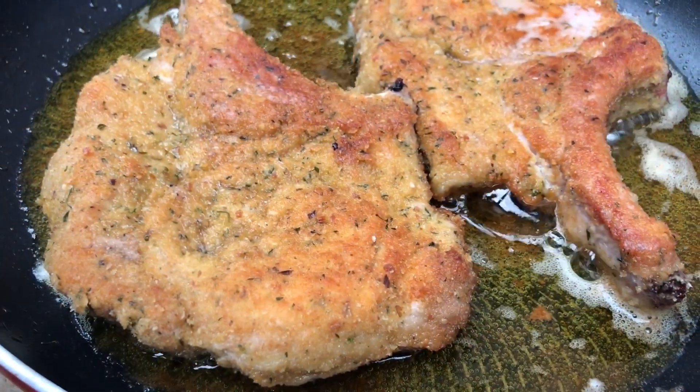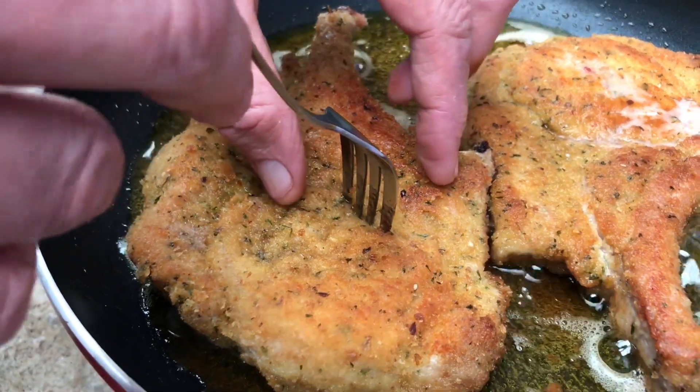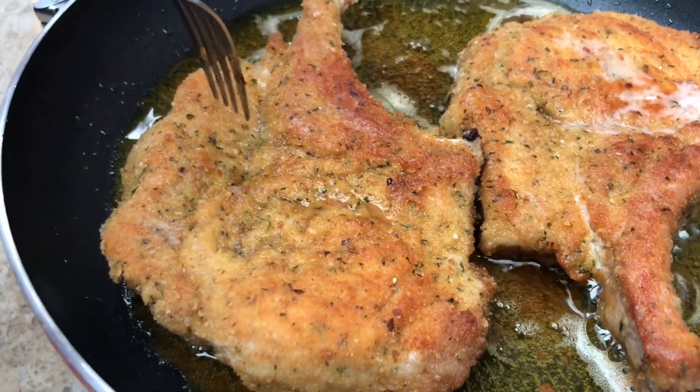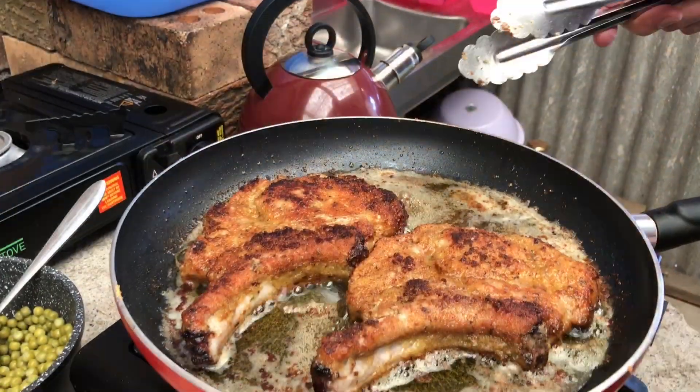Alright, a little tip on whether your pork chop is cooked. You don't want to eat a raw pork chop. I'll just show you — get a fork. See the clear juices coming through. If it wasn't cooked, they wouldn't be ready. We're not too far off mine. Okay, these are good enough.